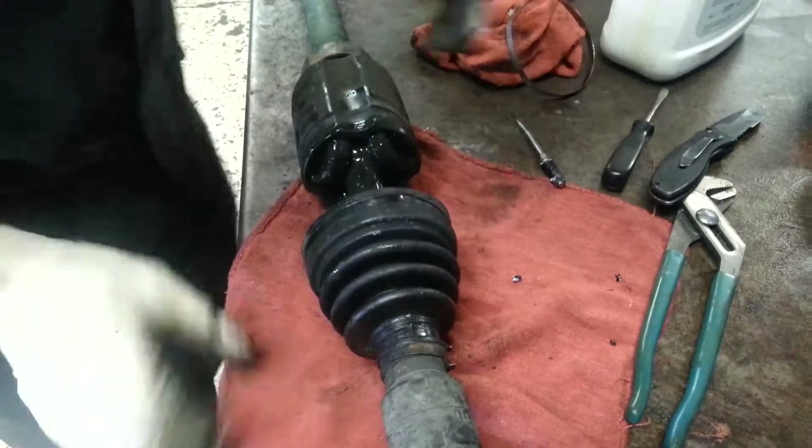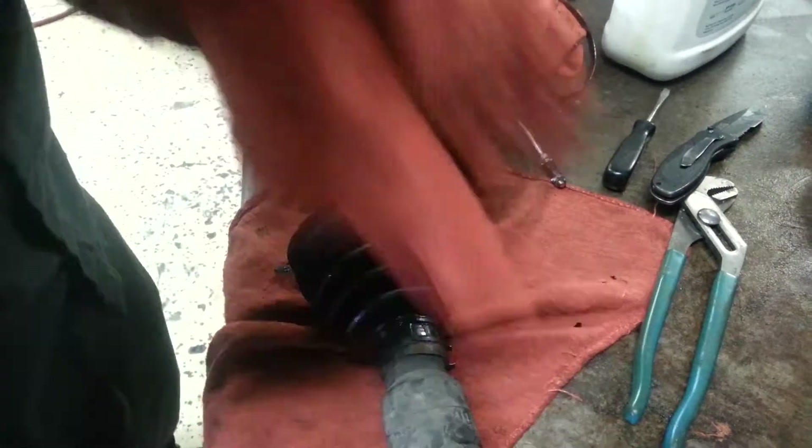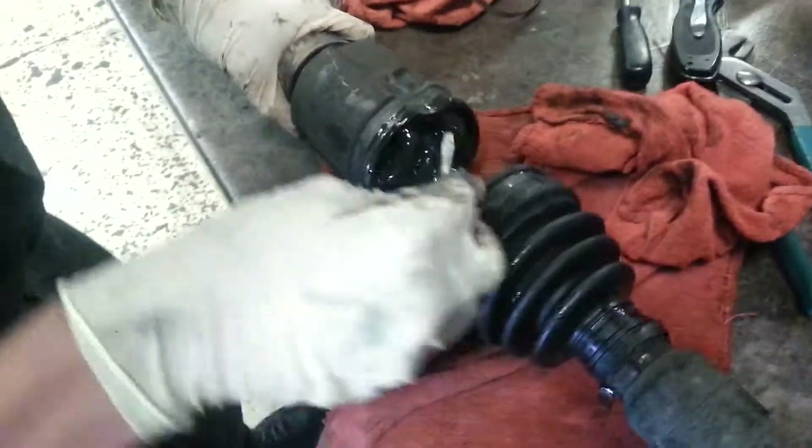As you can see, you're pushing away from the inner axle. I'm pushing the boot away. It's hard to tell, but there's a little metal snap ring in there. It's hard to tell when it's so dirty.